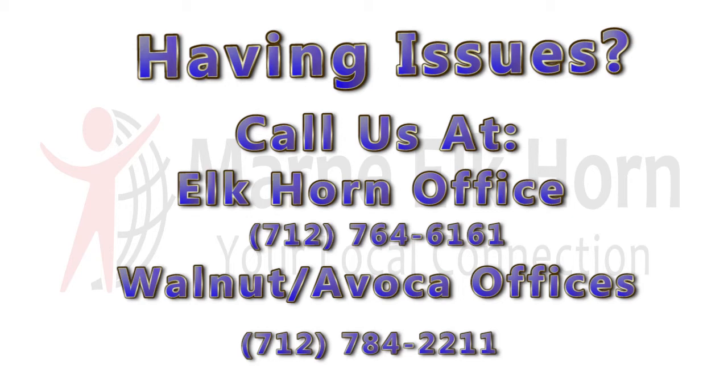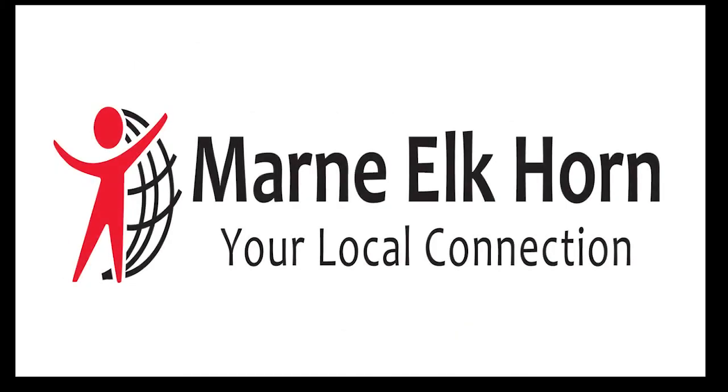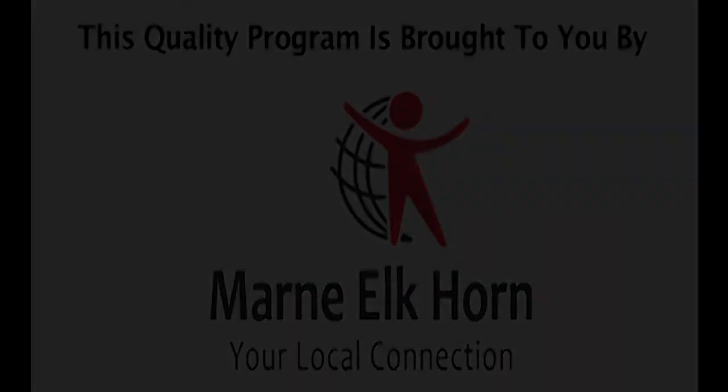The Elkhorn office is 712-764-6161. The Walnut Evoca office is 712-784-2211. At Marnie Elkhorn, we strive to give you the best possible service. Thank you for choosing Marnie Elkhorn. We'll see you next time.